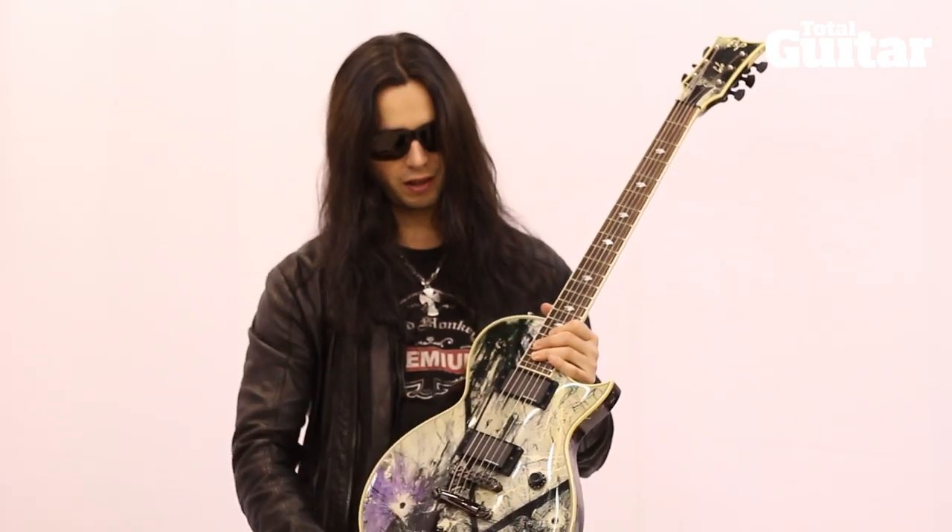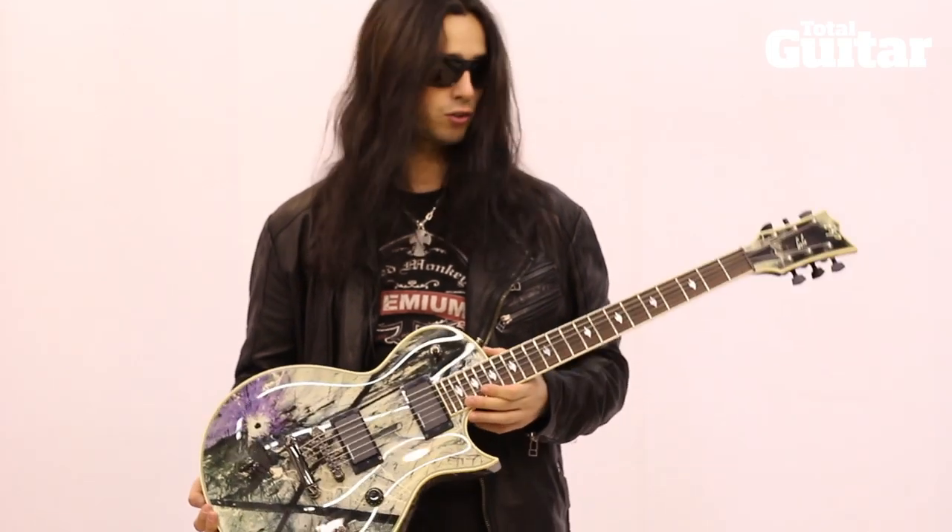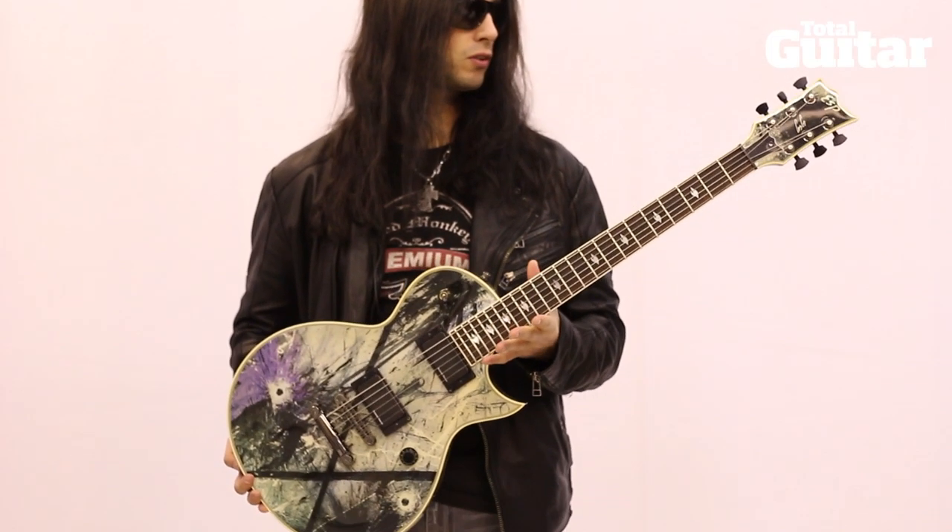It just so happened that Patrick had that painting, and we were able to dress the guitar with that graphic. That is the story about the creation behind this guitar.